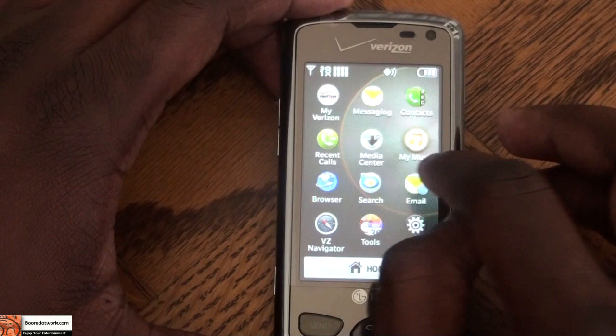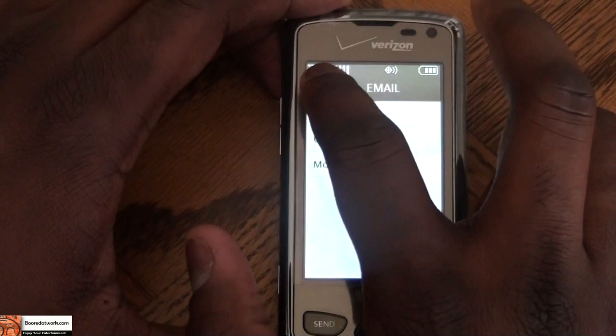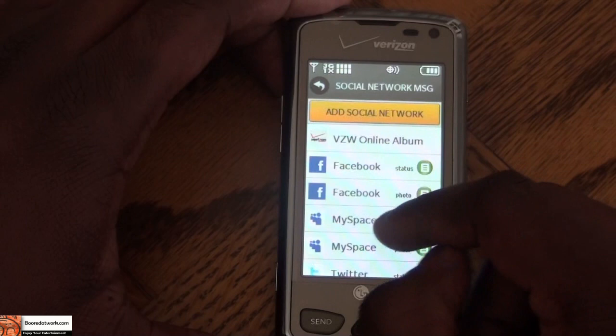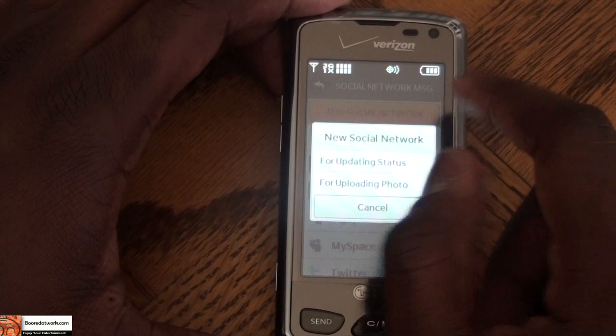There's integrated email which can handle both corporate and personal email, which is a pretty nice feature. The phone also comes with a social networking app that allows you to check your Facebook status, MySpace, and Twitter. You can also add other social networking sites like LinkedIn to that as well.